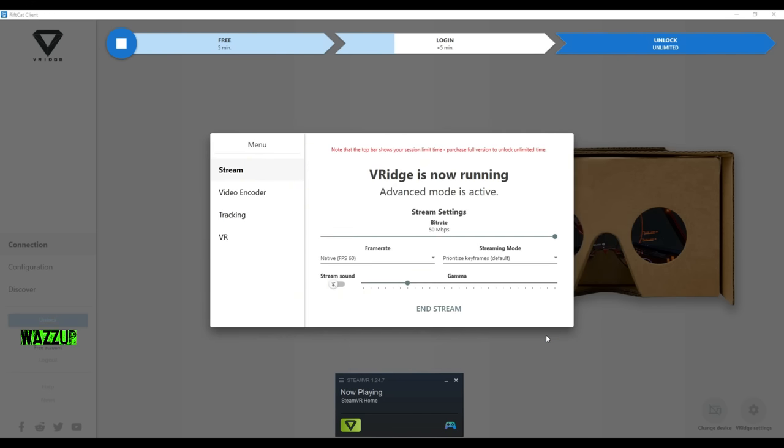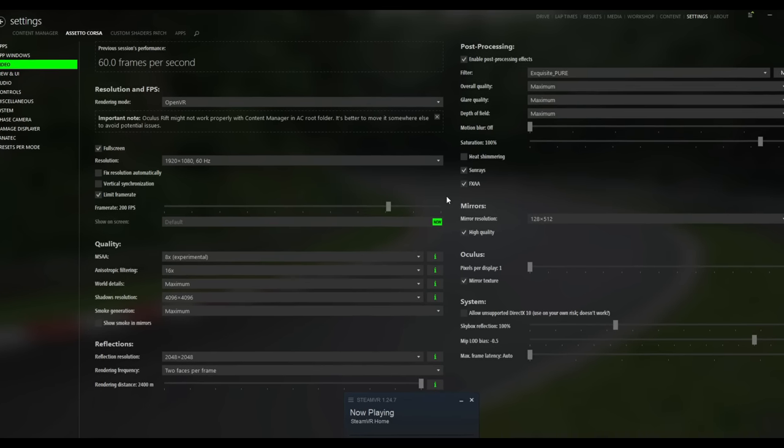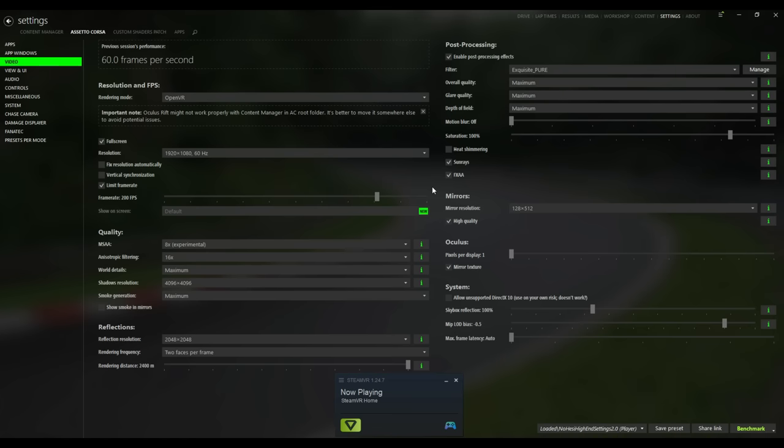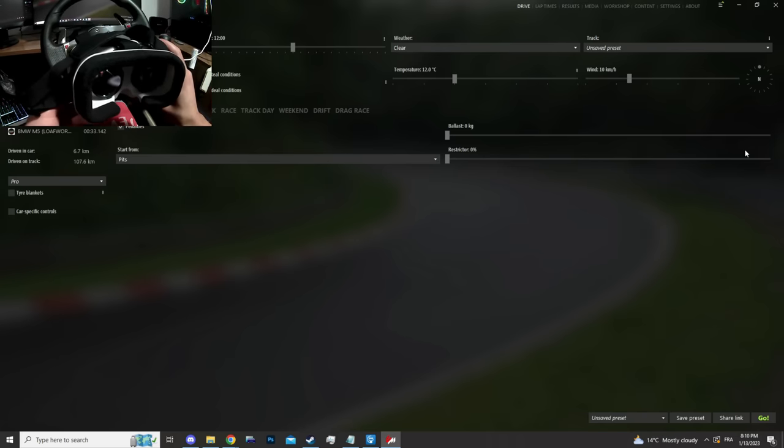One downside of this Shinecon VR box is that I can't use my glasses — I have to remove them. Now I opened Content Manager for Assetto Corsa to switch to OpenVR instead of single monitor mode, so my VR box can work with Assetto Corsa. That's it — now we're going to wear the headset and see what we can do.